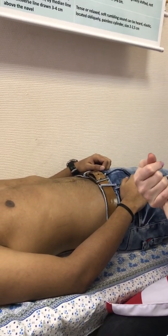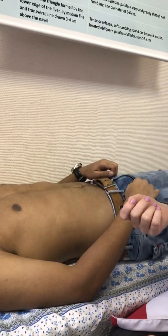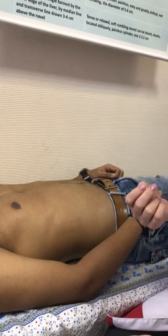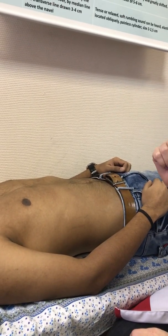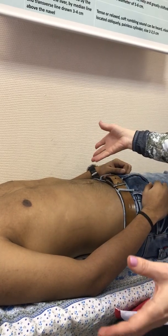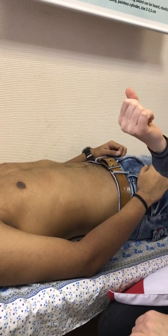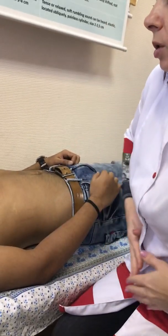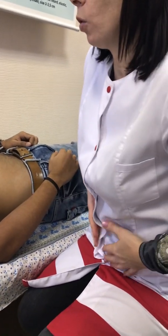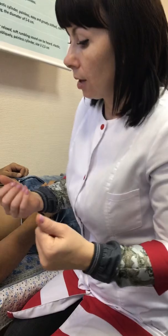Plus, we have the puddle sign. For the puddle sign, it is when you can check a very small amount of fluid — about 120 milliliters. By the previous methods it is impossible to check such a small amount. The principle: the patient will assume the knee-elbow position and will stay several minutes like this, because fluid will be accommodated near the umbilicus.